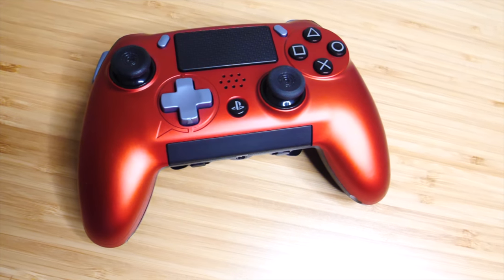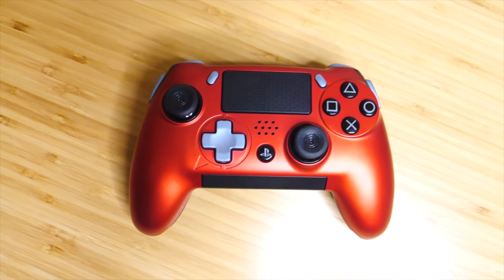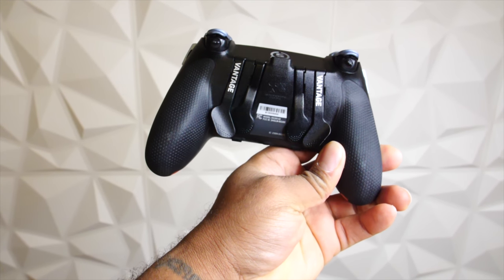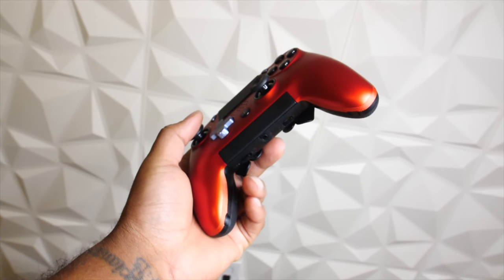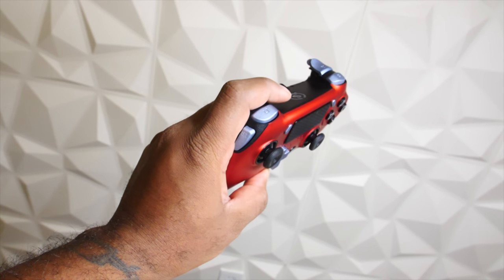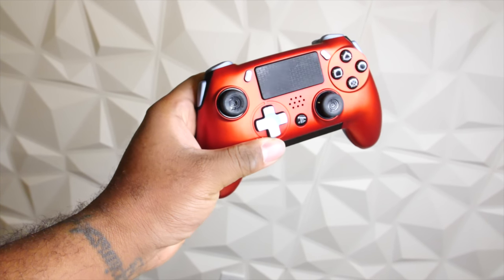The Vantage provides an Xbox layout and feel to a controller for PlayStation. It comes with not only the two paddles that came with the Infinity 4PS, but a total of four paddles and two side buttons called sax buttons — those are directly on the sides of the controller. It also comes with a dope audio touch bar on the bottom for people that plug in headsets.